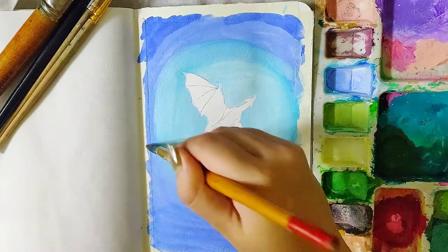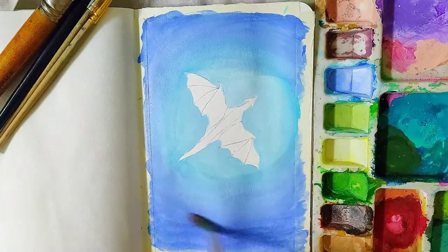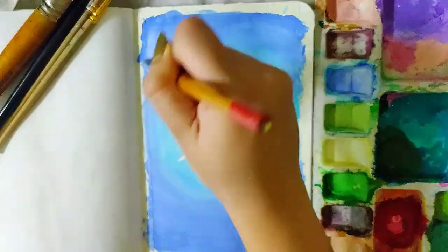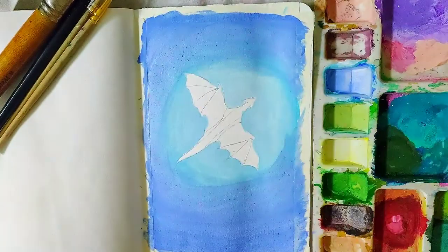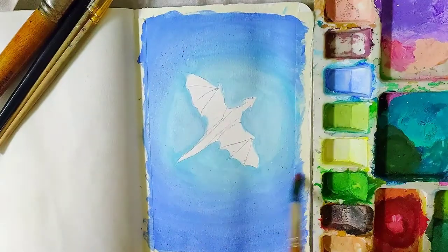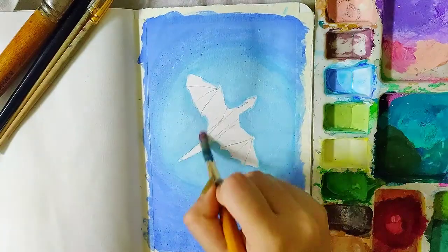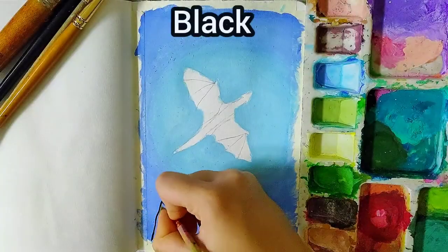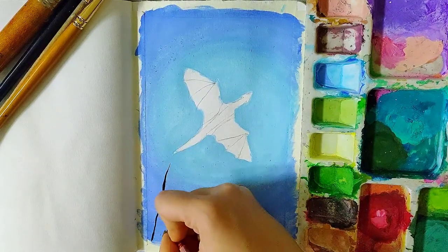Keep one point in mind: when working on the darker area and then if you want to move to the lighter area, always wash your brush first. Otherwise you'll mix the dark and light pigments.